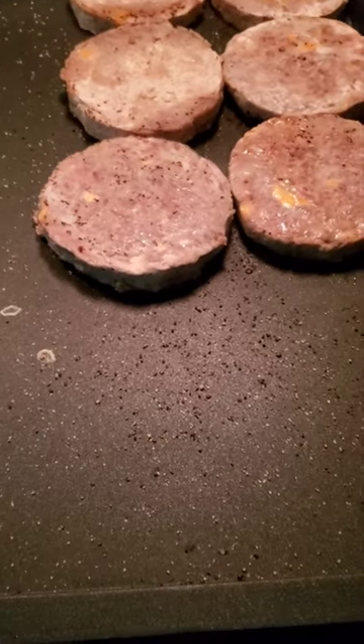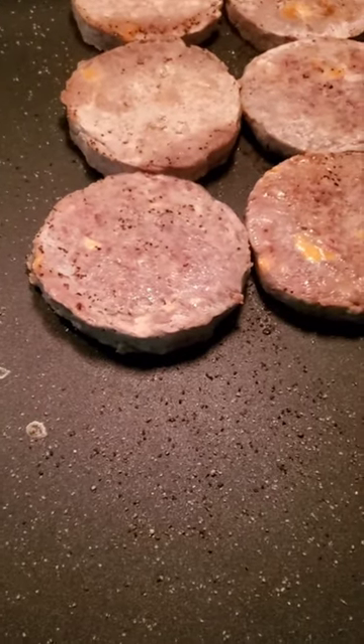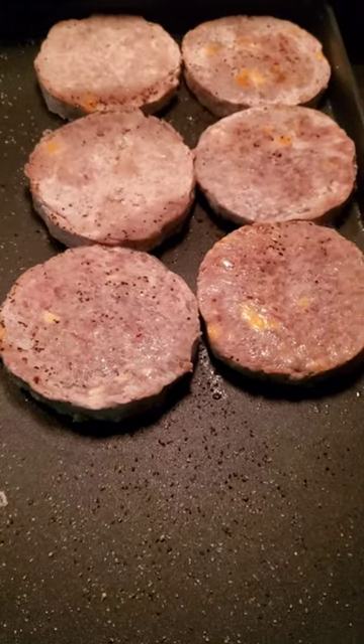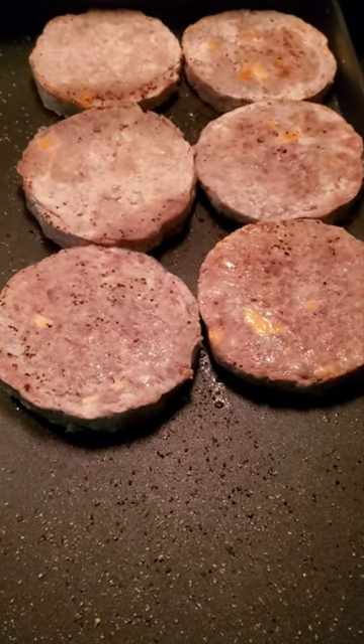I'm grilling burgers on the Costco griddle. I just put some seasoning on there and I'll show you my process.